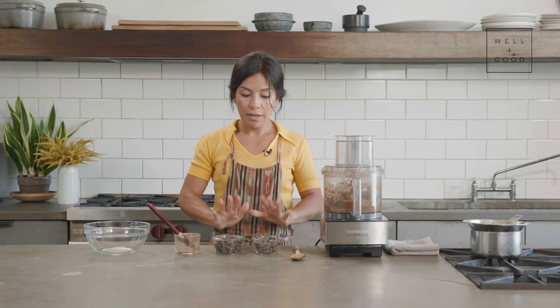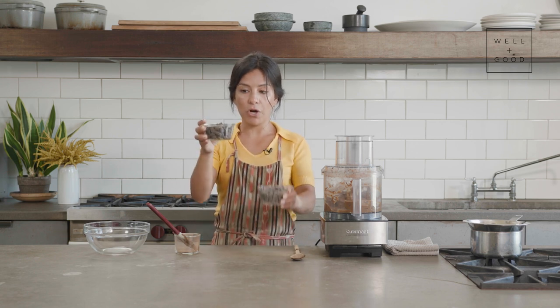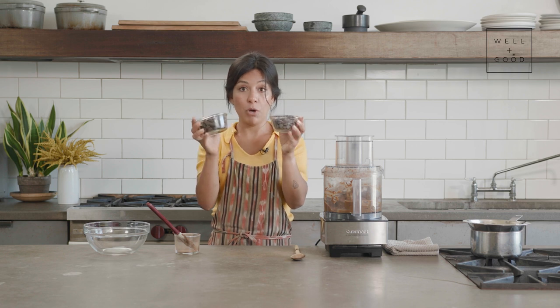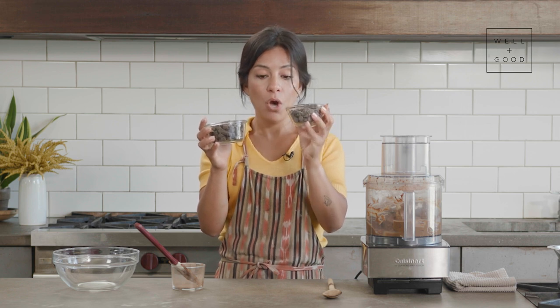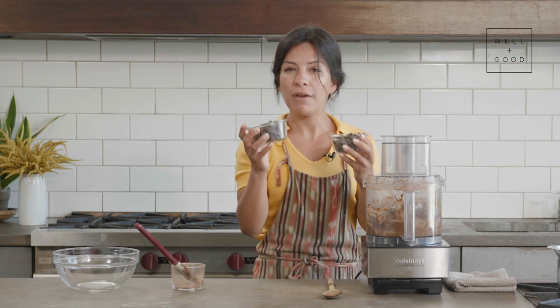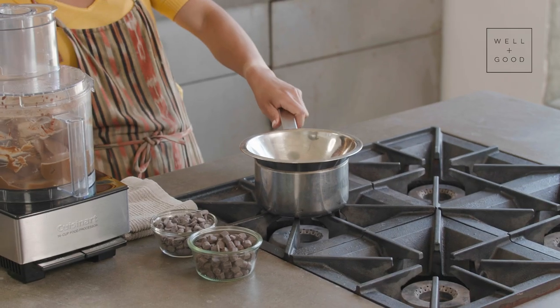Now it's time for some fun. I've got equal parts dark chocolate chip and semi-sweet chocolate chip, both dairy-free. I like it a little sweeter and creamier so I'm going with a heavier pour of the semi-sweet, but if you want that bitter, rich dark chocolate flavor, you can switch up the ratios.